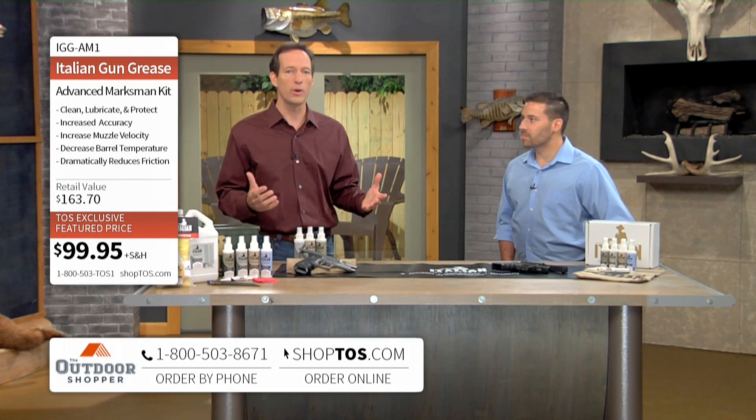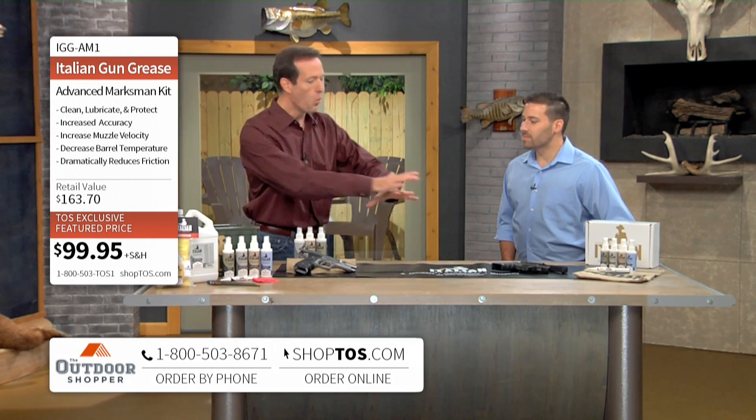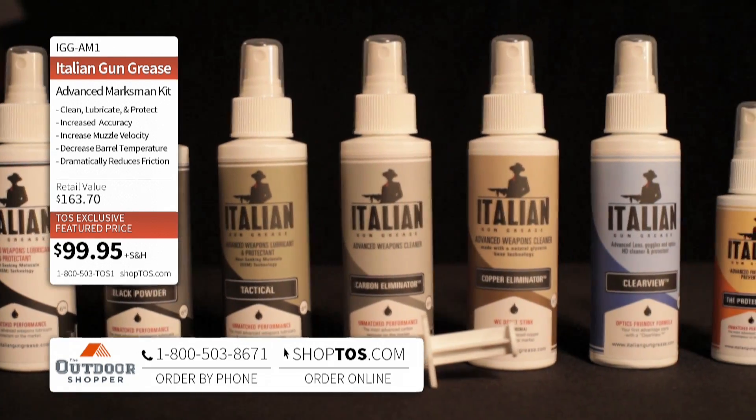I served in the Marine Corps. My guest, Aaron Iwansu, also served in the Marine Corps. He's going to take us through what this product does and what makes it so different and revolutionary.